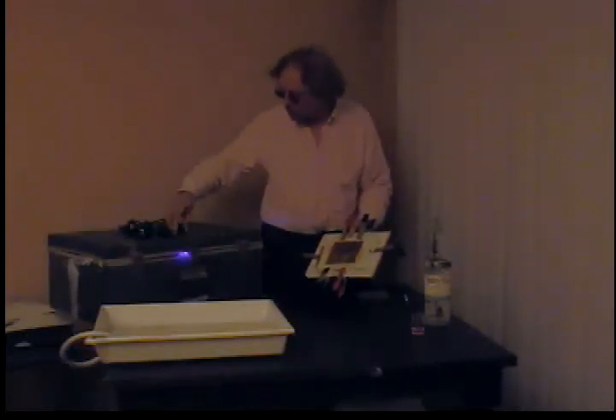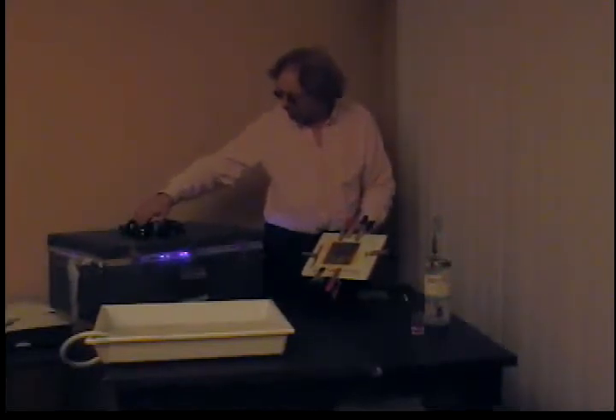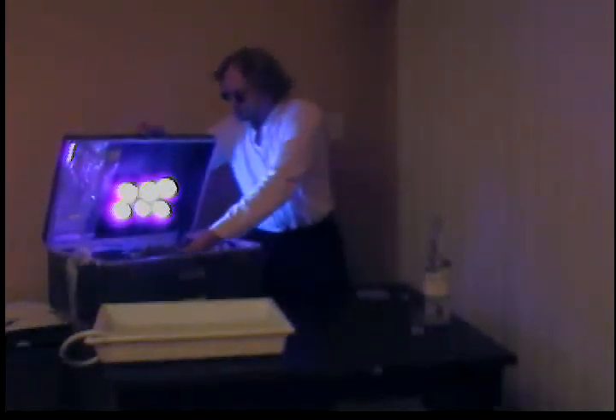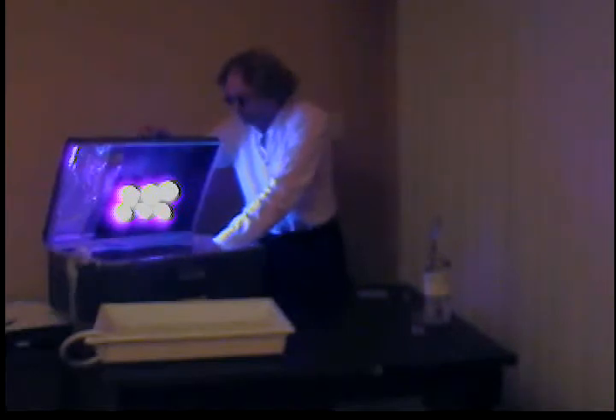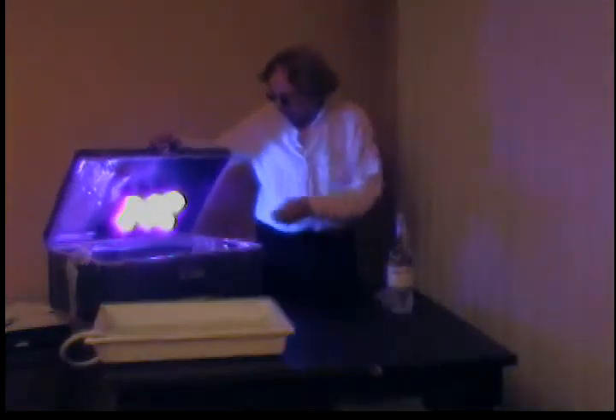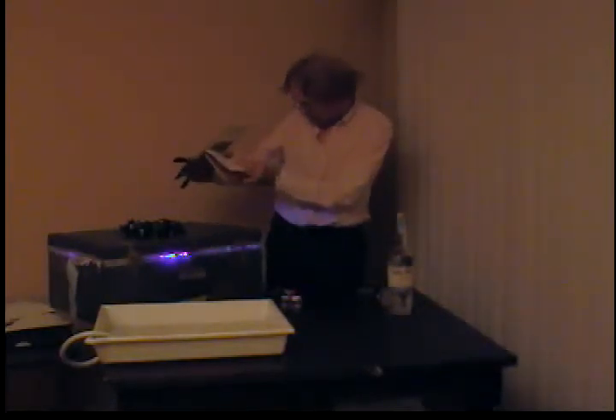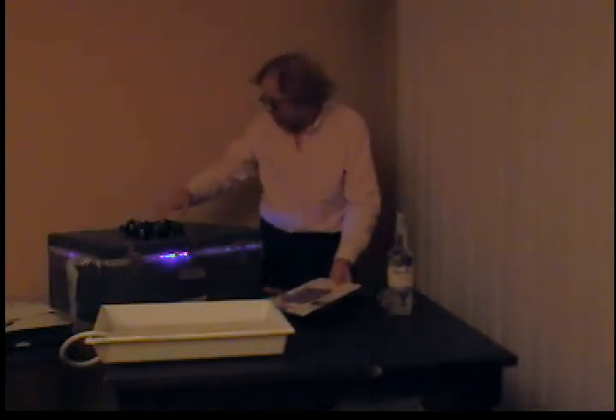I'm going to go ahead and put it in the UV box and print it out. You notice I'm wearing sunglasses — these are coated 100% effective against UV light. You really don't want UV light striking your eyes; it can cause glaucoma. Let's see how we're doing. It may actually be ready — it's coming along very nicely. By golly, I'd say it's ready. You can't see it, but I'll show it to you in a minute. Let me turn this off.